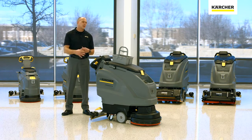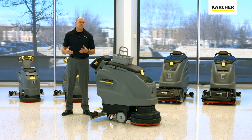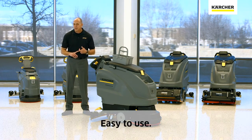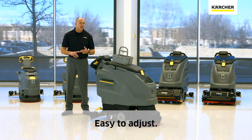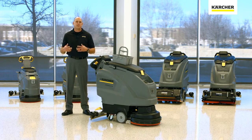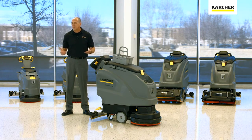We're going to go ahead and walk around this machine a little bit, but we're going to start with the Karcher design. Now with all B series machines, the cool thing about the Karcher design is that we make them easy to use, easy to adjust, and also easy to maintain. If we can accomplish just those three things, we typically end up with better cleaning results and the life cycle of the equipment is typically extended as well. So it's a win-win on both sides.